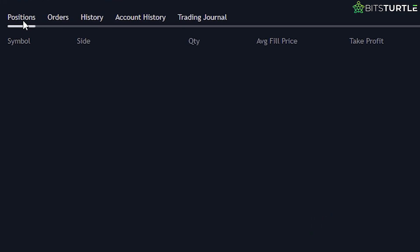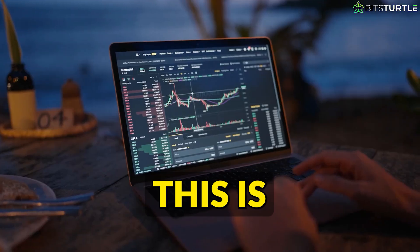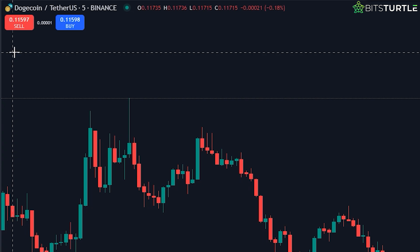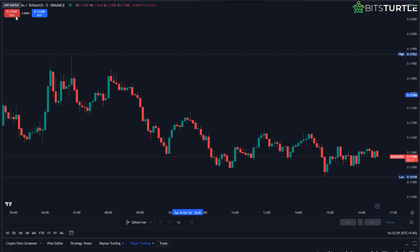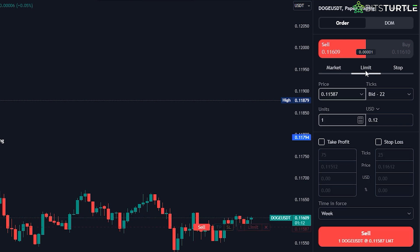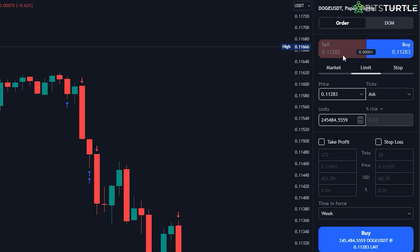Understanding the interface. Next, let's take a quick look at the trading interface so you know where everything is. When you're in paper trading mode, you'll notice a few important tabs: Positions, Orders, and History. Right now these will be empty since we haven't placed any trades yet, but once we do, this is where all the info about your trades will show up. To start trading, check out the buy and sell buttons in the upper left corner of the screen — clicking these will open up the order panel where you can place your trades.